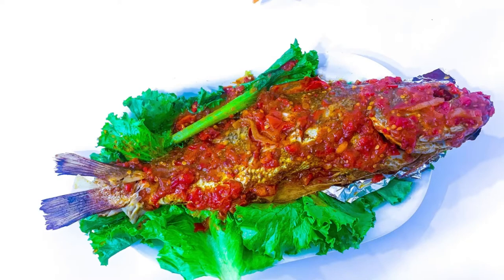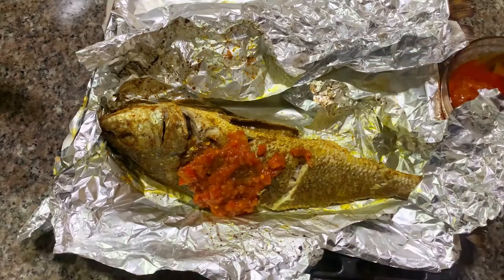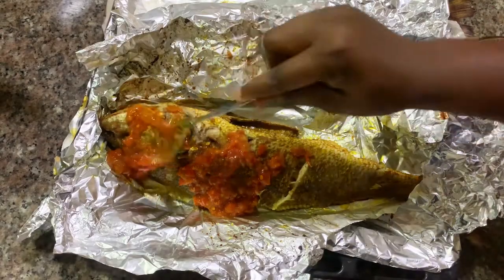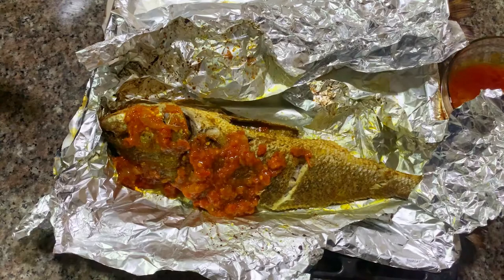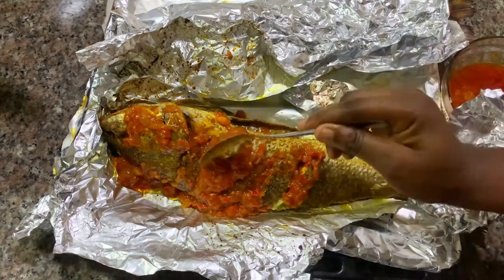Hi guys, welcome back to my YouTube channel. My name is Abisola. Today we are making oven-grilled croaker fish. I made it in a way that will taste like the type we have in lounges, bars, clubs, and all — it's so sweet and yummy.